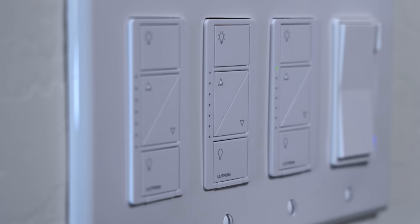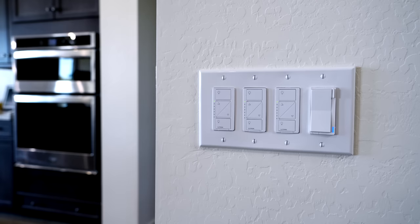Lutron smart switches are known for being high quality since they're very reliable and they're extremely compatible with other smart home platforms. Like seriously, they work with almost everything. Here's the thing though, after using them for a year, turns out they're not perfect.